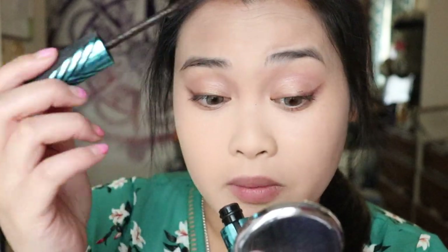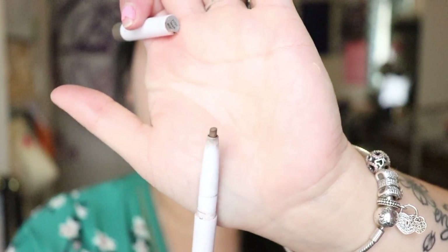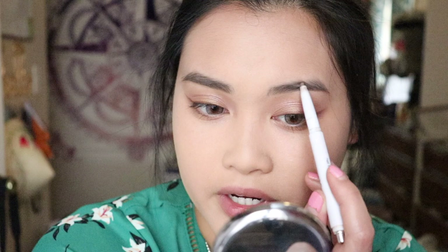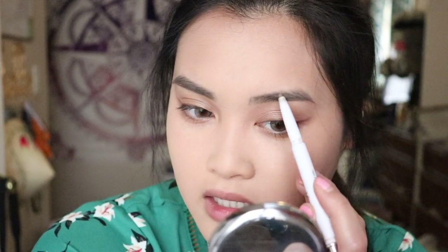Moving on to brows, I'm going to be using the e.l.f. brow pencil. The stick itself is kind of fat — it doesn't have a very small tip point for me to actually create little small brow hairs. I think I got this for like three dollars. e.l.f. is very inexpensive and their products are very good. I love their new collection lines and everything like that.